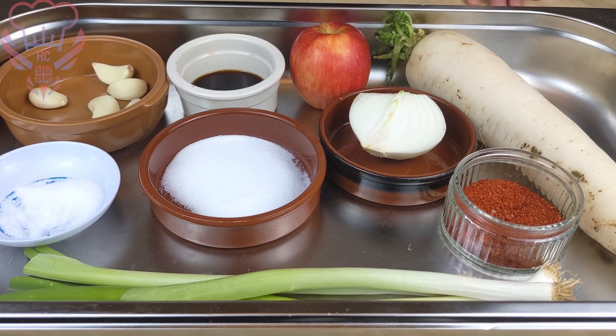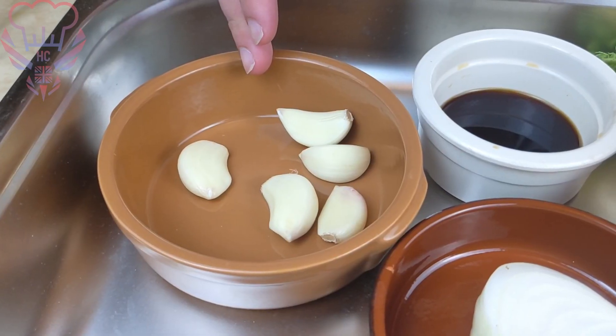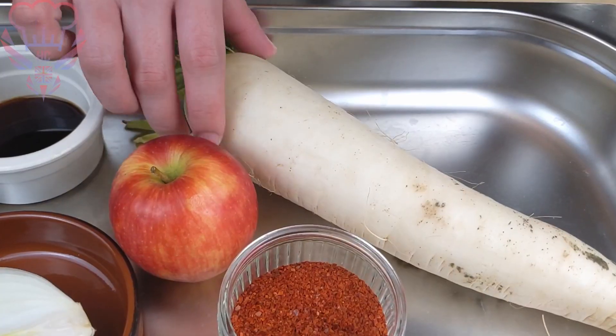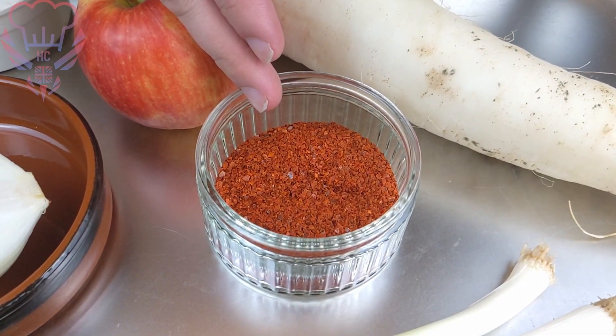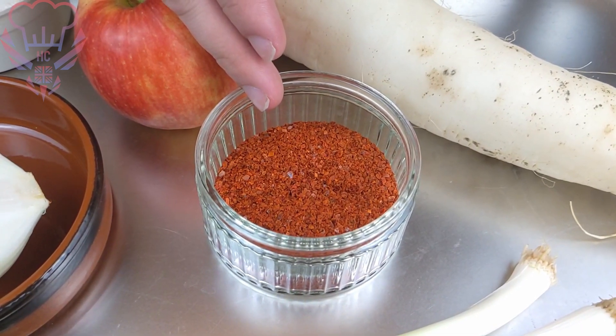The ingredient list I'll be using in today's recipe. So I have here five garlic cloves, two tablespoons of fish sauce, we're going to be using half an apple, half mouli, and two teaspoons of Korean chilli. If you want some more flavour you can dice some normal chillies in there — that'll give an excellent flavour.